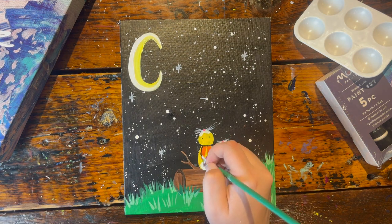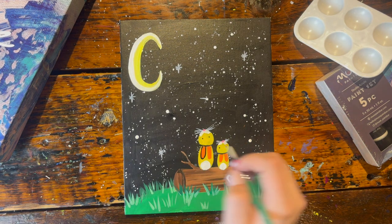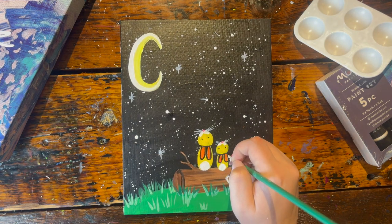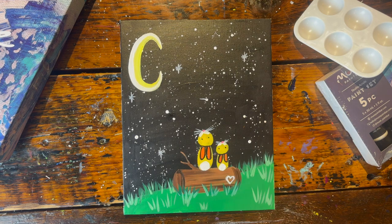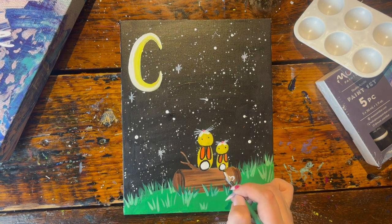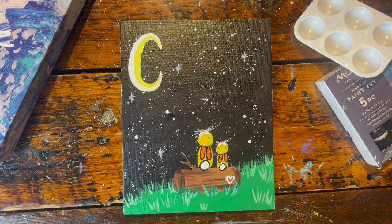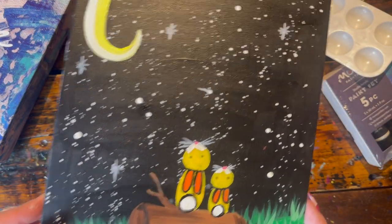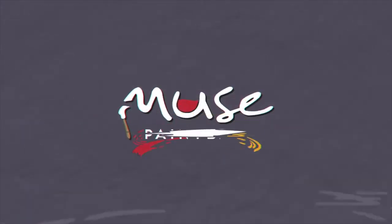That is the last and final step to creating these super cute stargazing bunnies — I hope you enjoyed this tutorial! We would love to see what you're painting at home. Post on social media and tag us at muse_paint_bar so we can check them out. If you love the tutorial and want to see more, make sure you like and subscribe, and don't forget to always paint outside the lines!